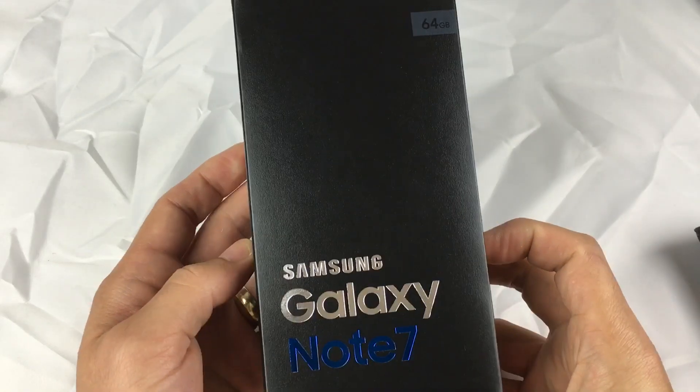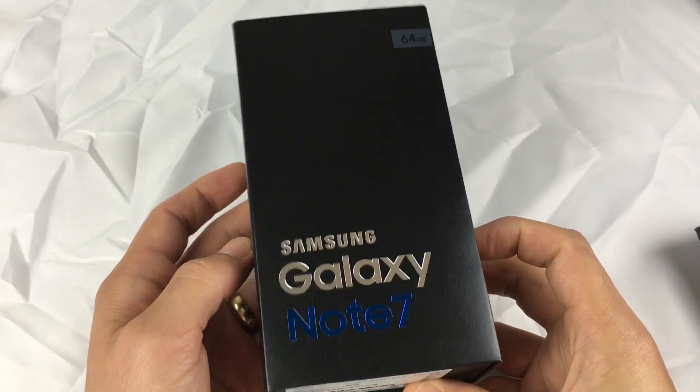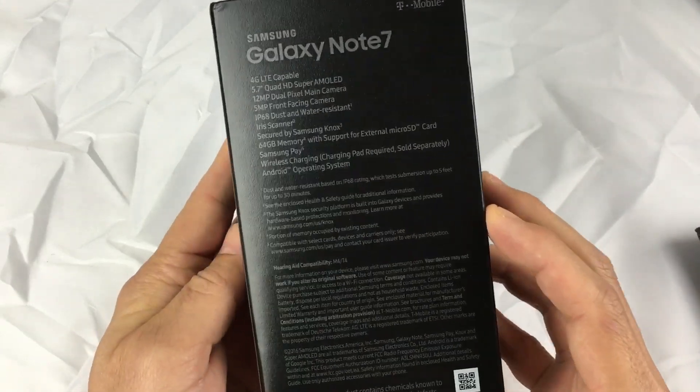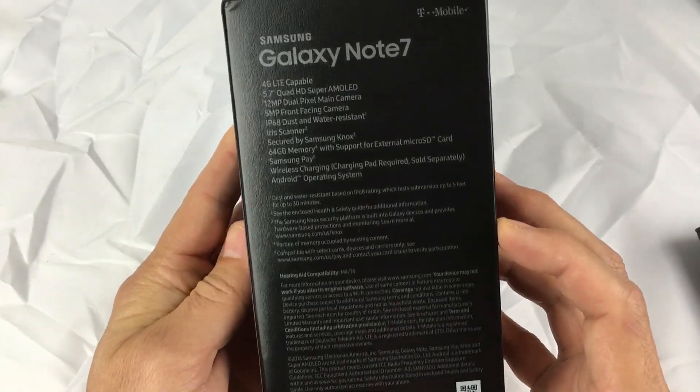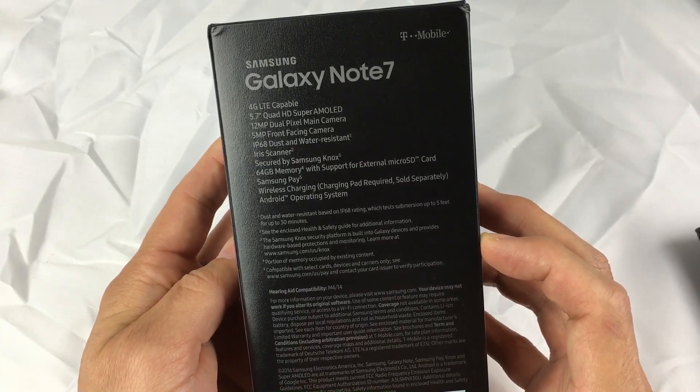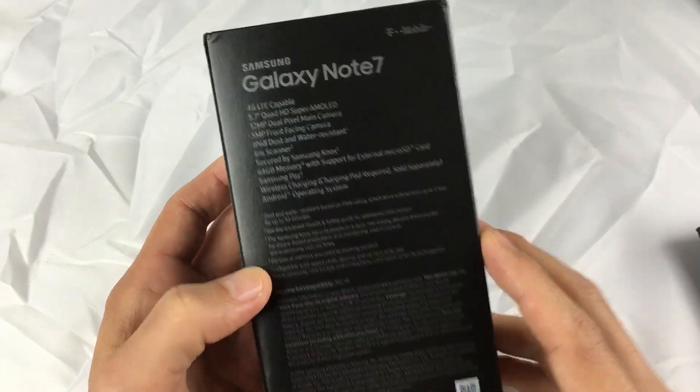Hey, how's everybody doing today? I finally got my Samsung Galaxy Note 7 in. Today is August 24th but I actually got this five days ago but I was out of state. Now as you may know, there was no Note 6 — it was Note 5 and they jumped right up to the Note 7.